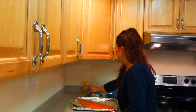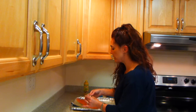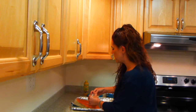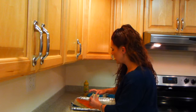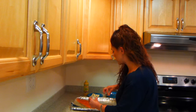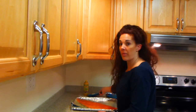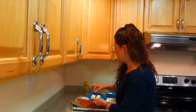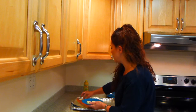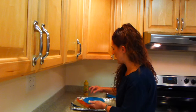Next, we will take our salt and I'm just going to go ahead and sprinkle the top part of the salmon with the sea salt. This is to your preference, whether you like this much salt or not — it's your choice. Then the last step is I'm just going to place the pats of butter along the top side of my salmon.